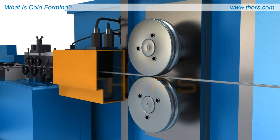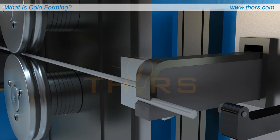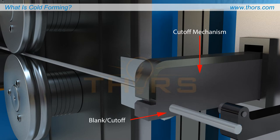A feeding mechanism, commonly referred to as a feeder, is used to pull the wire into the cold forming machine. The wire is directed towards the cut-off mechanism to be separated into individual pieces, each known as a blank or cut-off.